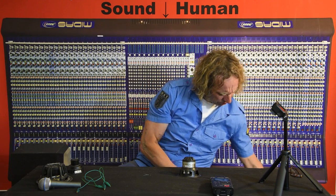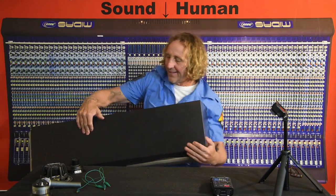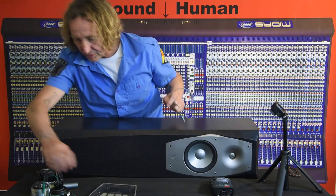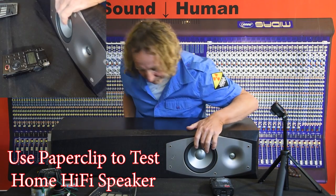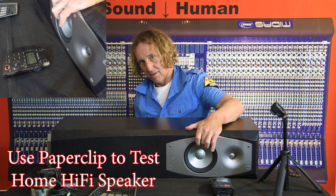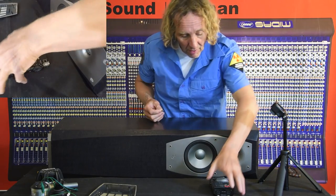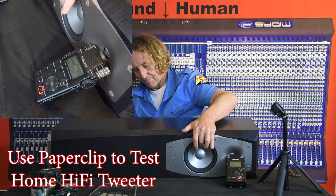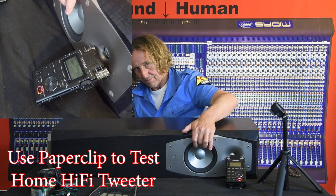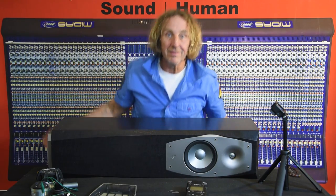What about a home hi-fi speaker? We can do that too. So I'm going to remove the grill and put a paper clip across the terminals in the back and move the woofer — cool, that works. What about the tweeter though? This is a two-way box. Let's go ahead and listen to that tweeter. You could put your ear up to the tweeter. And we heard the woofer already — cool.